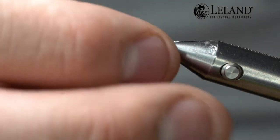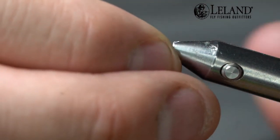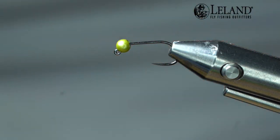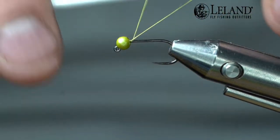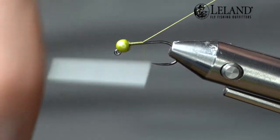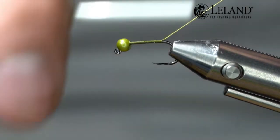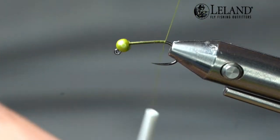We're going to go ahead and put the hook in the vise. We're going to be using pale olive 12-aught classic wax thread by Semperfly. This is a single strand twist — we like it. It lays a nice smooth underbody, lays flat, and it doesn't build up a lot of bulk. I'm going to hold this thread at about a 45-degree angle, and that's going to help me push each wrap into the previous wrap and give me a nice smooth underbody. We're just going to wrap this back to the bend of the hook.